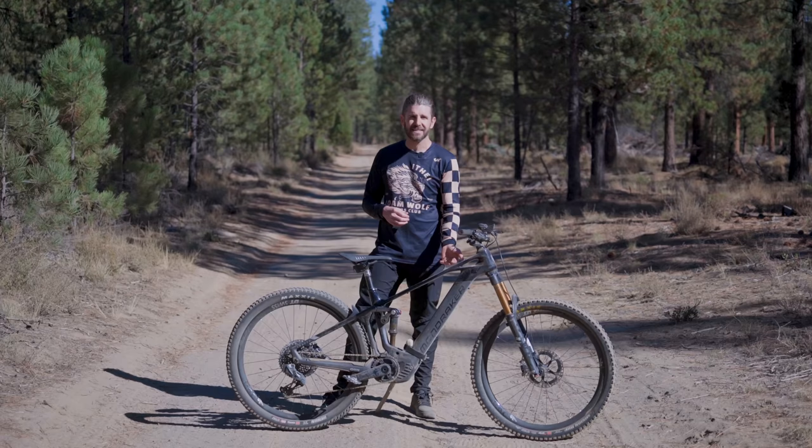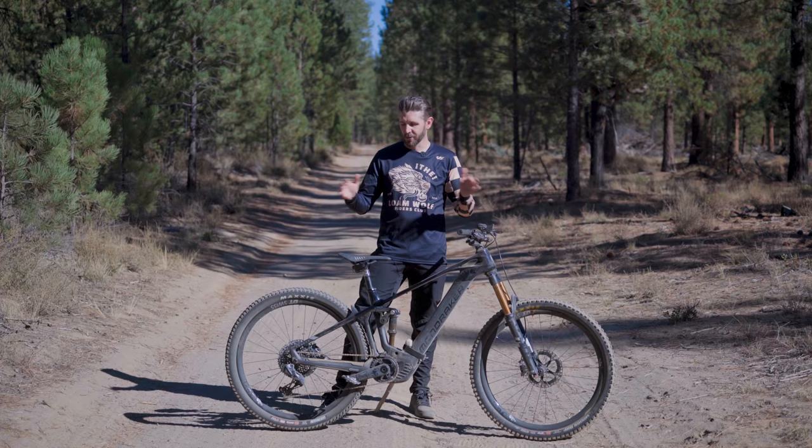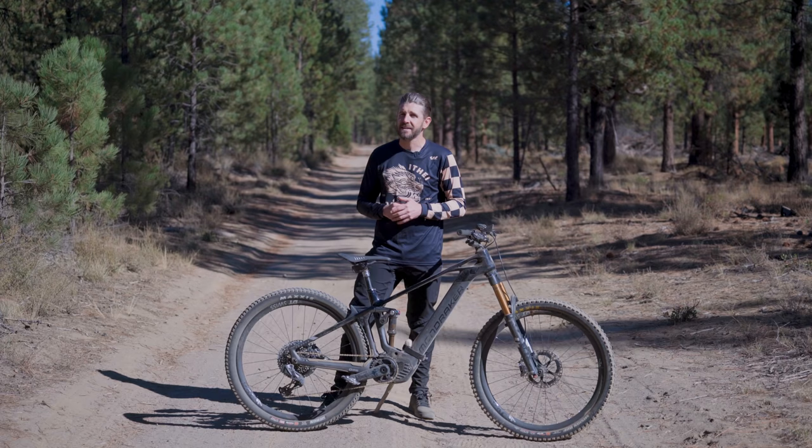There is no shortage of fancy parts on this bike, but that doesn't mean it's the best riding bike we've ever been on, and we're going to get into that in just a second.